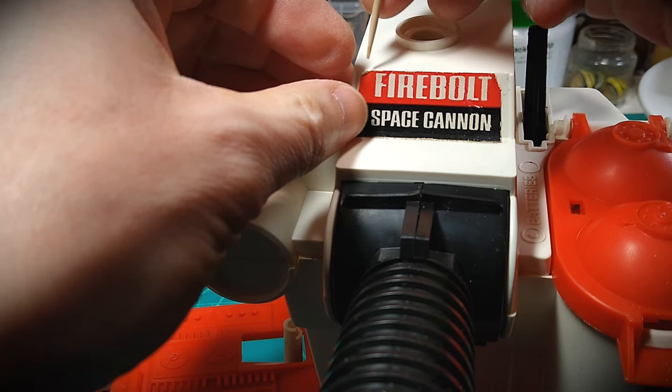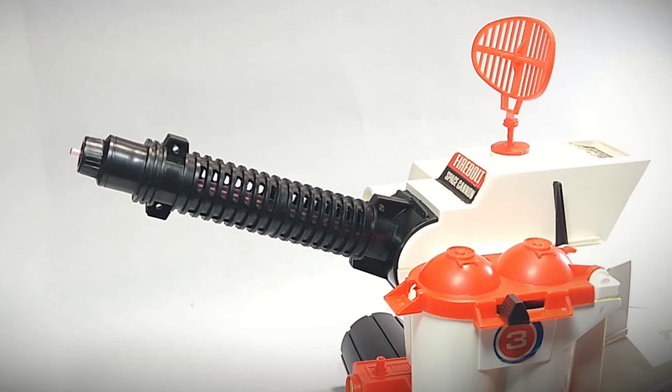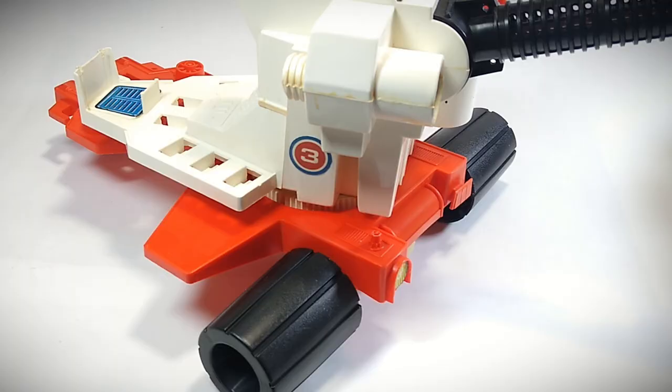At this point, all the vintage decals have been given a protective spray, touched up from wear, and reattached. My reproduction number three bullseye decal is also on the toy now. The Firebolt Space Cannon has been cleaned up and given a nice polish, the battery switch terminal has been recreated and is functioning, and the decals have been restored and reattached. I've got another very cool vintage toy back in full function and looking great.